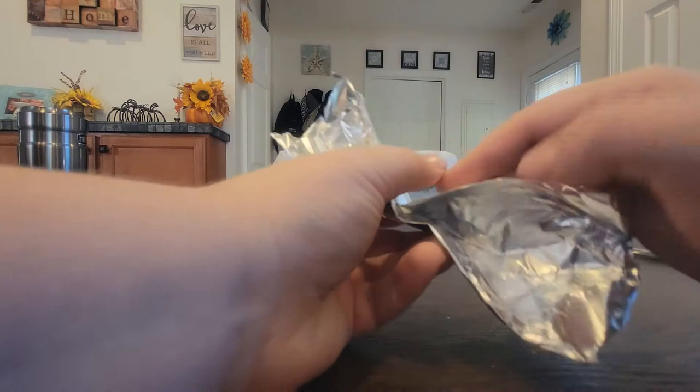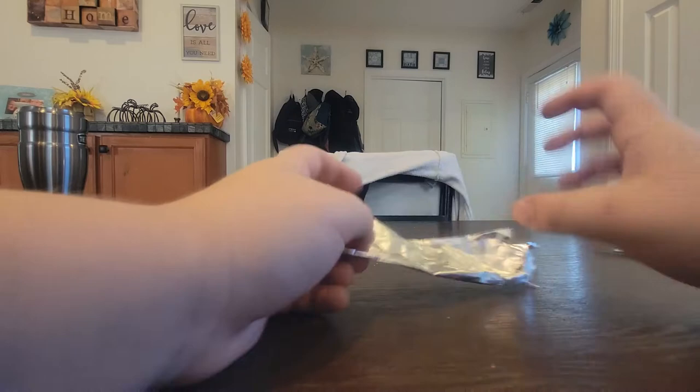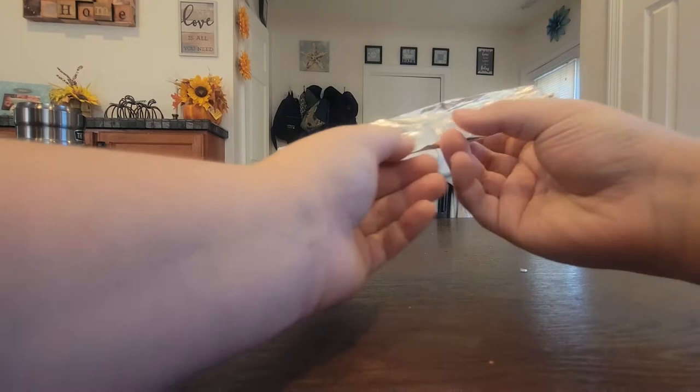Then you want to fold it another time. Then you want to fold it another time. This is optional, but I'm just going to fold it another time. You don't have to if you don't want to. Then you want to fold it just like right there.